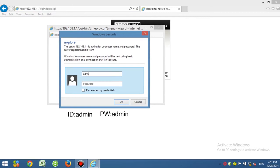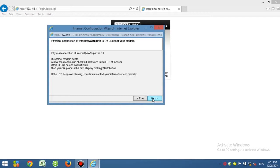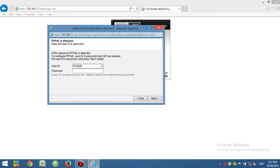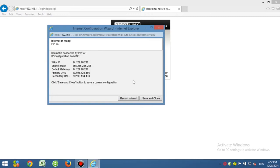Type in the admin username and admin password. Choose automatic internet configuration. The router will detect whether the WAN interface is connected normally — wait for a while. Then type in the correct user account and password provided by your ISP. Click Save and Close.